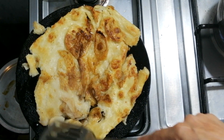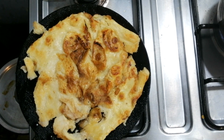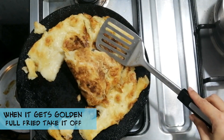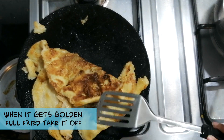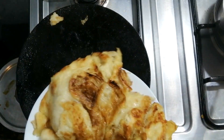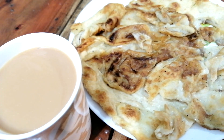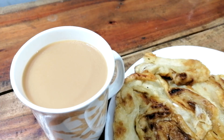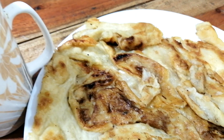Once it's done, we will take it off the griddle and you can have it with tea. Sweet tea is the best combination with this — you can have it as a full meal or as a tea snack.